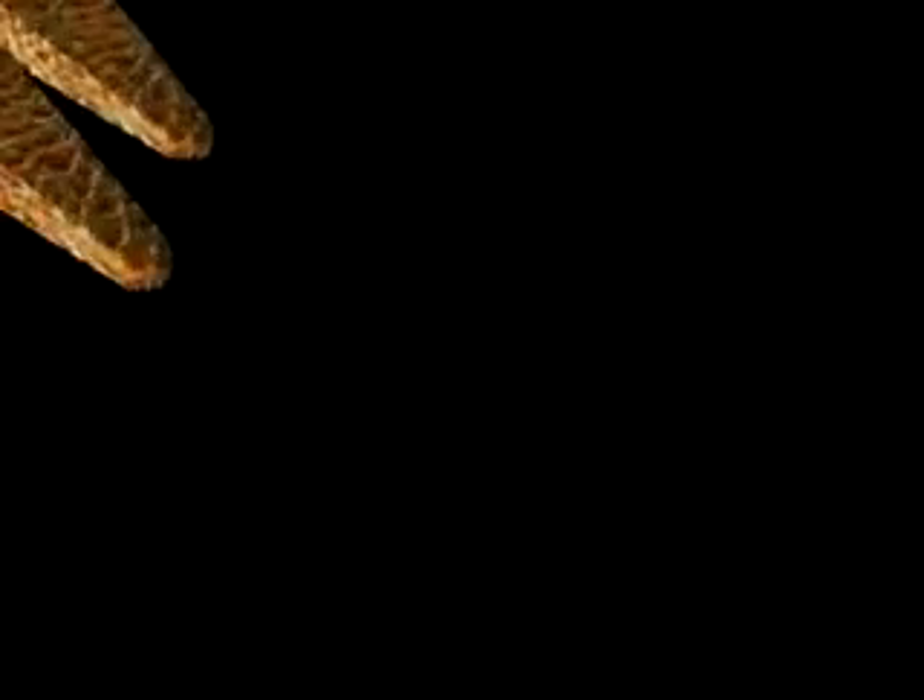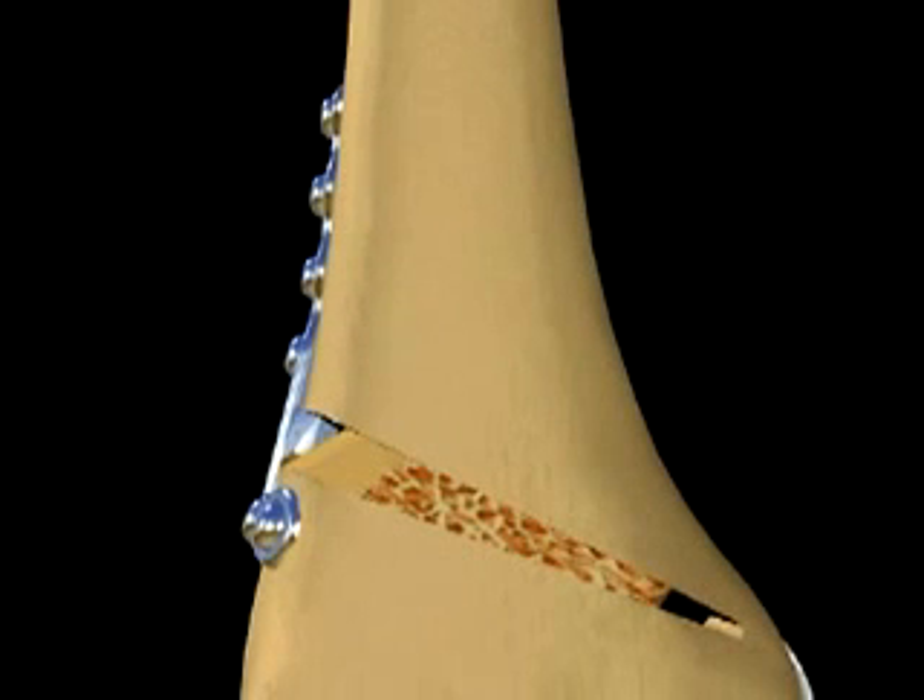Once the plate is secure, cortical cancellous allograft bone wedges available in pre-cut 17.5 millimeter widths are an alternative to autogenous tricortical bone graft harvested from the iliac crest. The graft is used to further fill the defect. The final X-ray confirms a re-established normal mechanical axis of the leg with the opening created by this technique filled with bone graft.